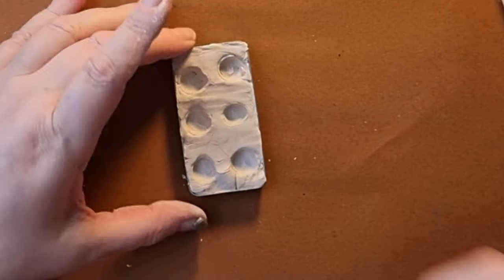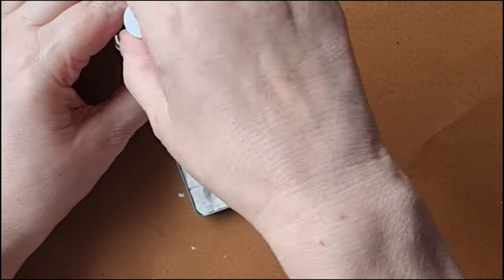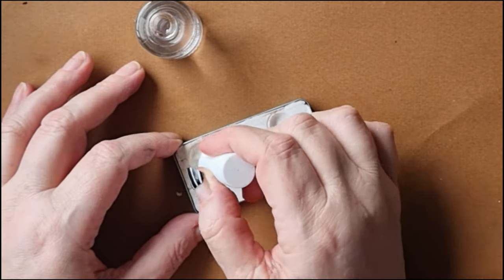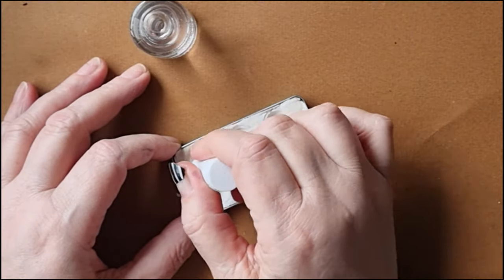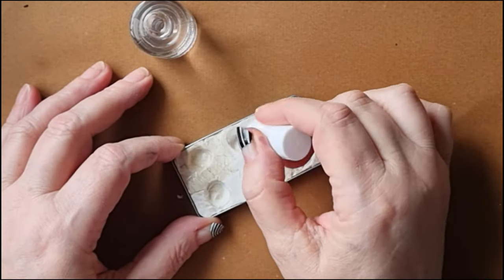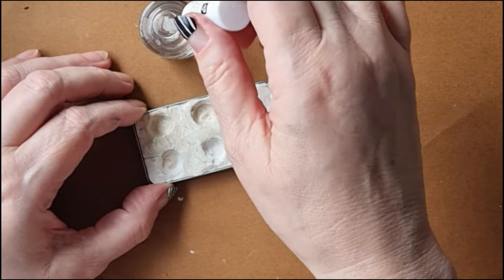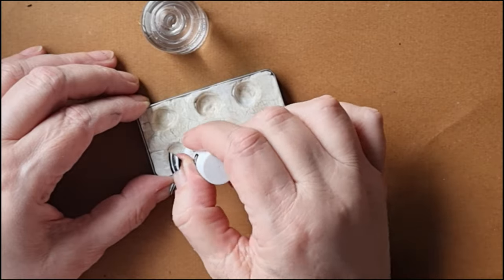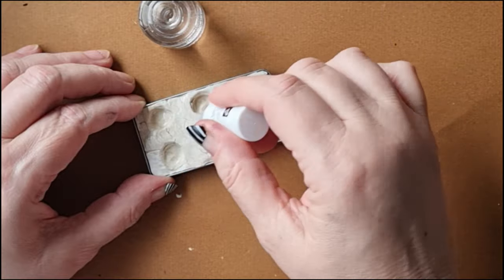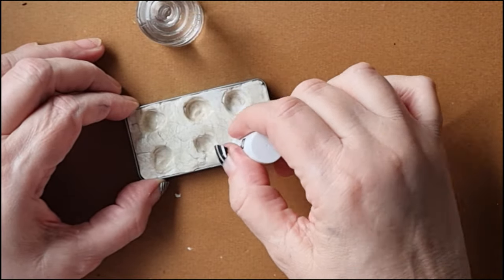Now I have to leave it to air dry for a couple of days, so we'll come back to this later. The clay's dried nicely and it hasn't even shrunk, so now it's time to varnish it. I could have bought some proper varnish but it was about twenty dollars and I could only get a big bottle, which seemed very wasteful. So instead I'm using some clear nail polish that I picked up for a few bucks. The girl working at my art supply shop said it would work, so I'm taking her word for it.